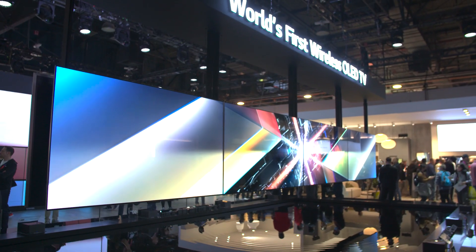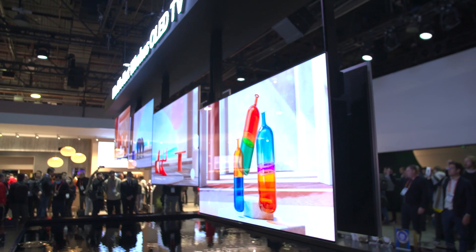I'm here at LG's main booth at CES 2023, but there's really one reason why I'm here — and it is right behind me. It is the LG Signature OLED M. Let's go take a closer look.